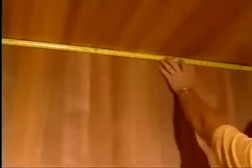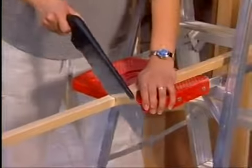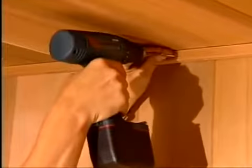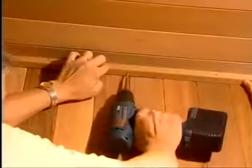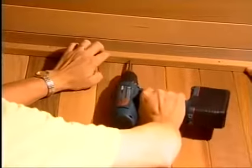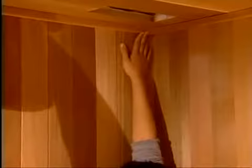Next, measure and cut the moldings for the back of the wall and install with the screws provided. Fasten the moldings to both the wall and the ceiling. All pieces are pre-drilled for your convenience. Follow the same procedure with the left and right moldings.